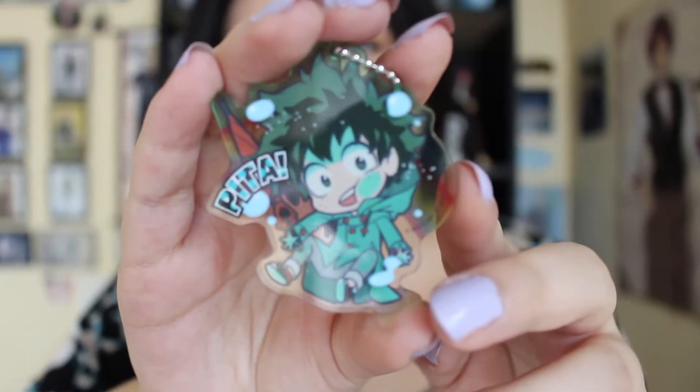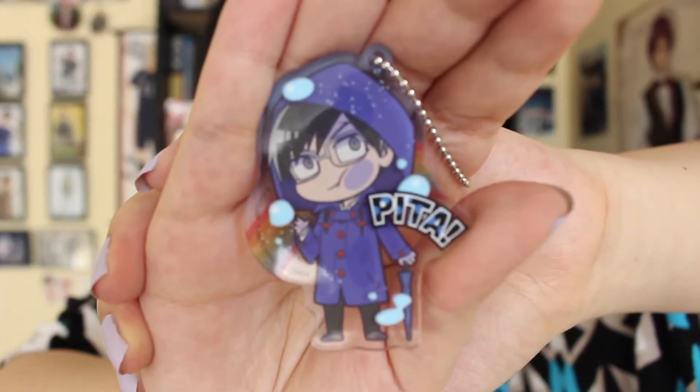And it is Deku. And here is Deku. And it is Ida. There we have Ida.